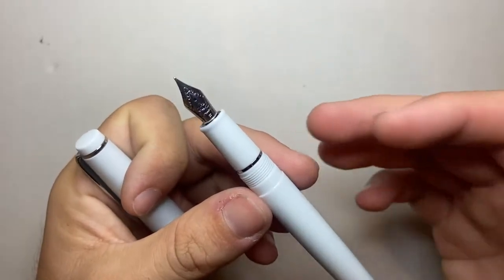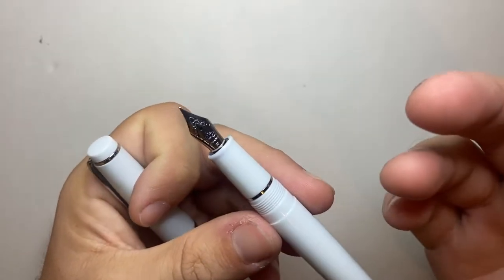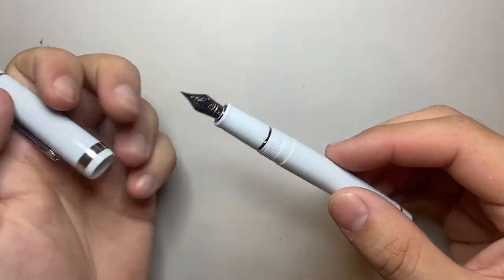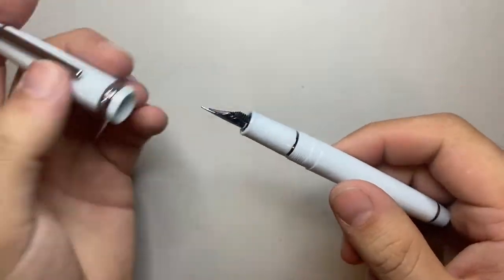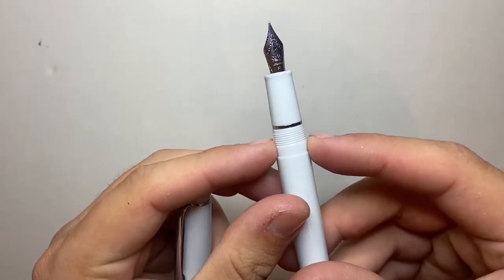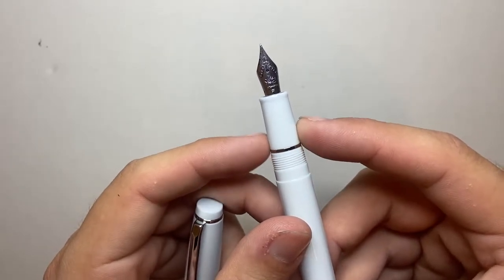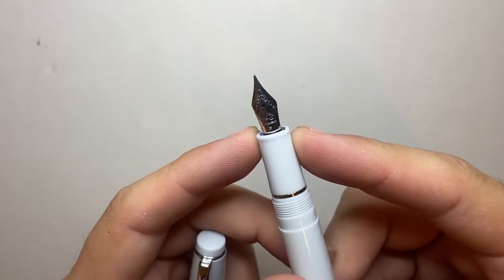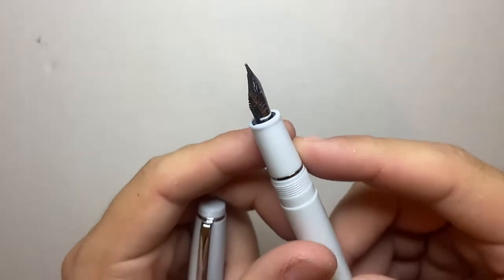Jinhao is a Chinese brand that makes incredibly affordable pens, sold on places like eBay. There's no fancy packaging. There's a good range of colours, but it is a fairly basic pen. The threads are quite nice — smooth, not sharp under the fingers — little silver band, a simple section with a tiny little flare on the end, and then the Jinhao number four size nib, branded Jinhao with an F for fine.